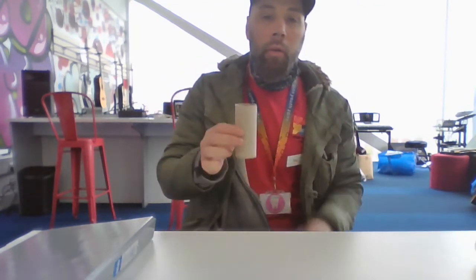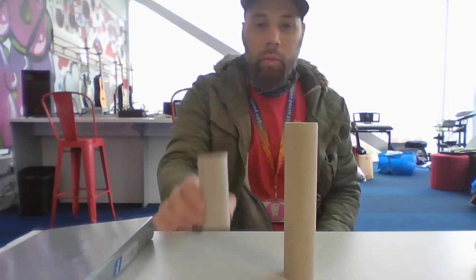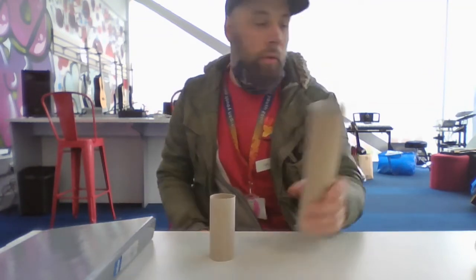Hello there! Today we're going to make a kazoo. What you need is a cardboard tube — a toilet roll or kitchen roll. I think the small one will be better for what we're doing.